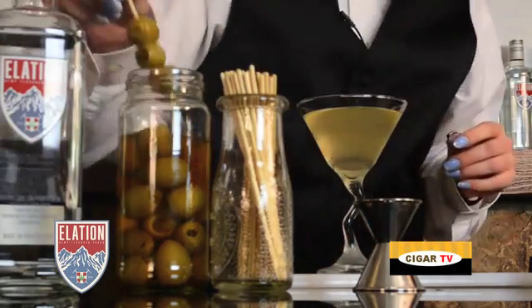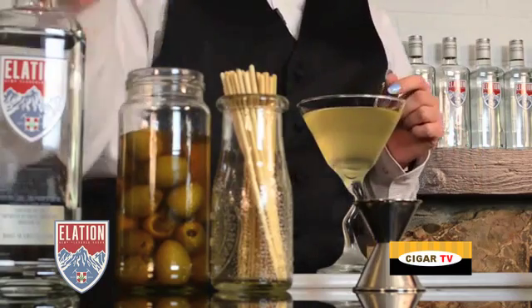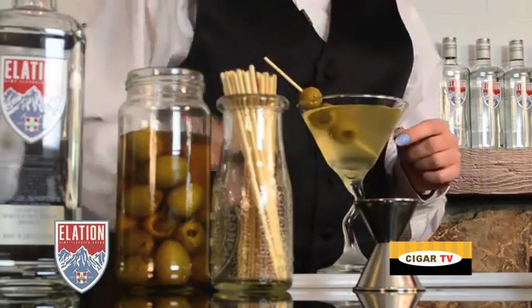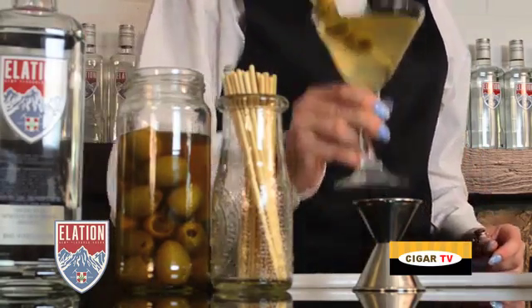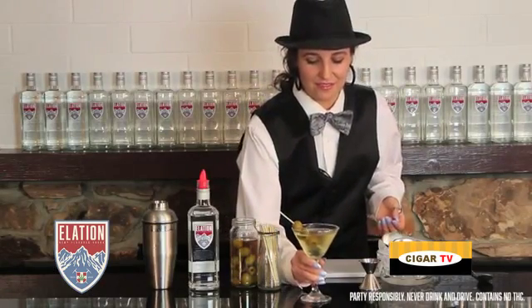We have some olives here — we used jalapeño stuffed olives today and we're going to throw three on there for good measure. Hippie Martini. Cheers.